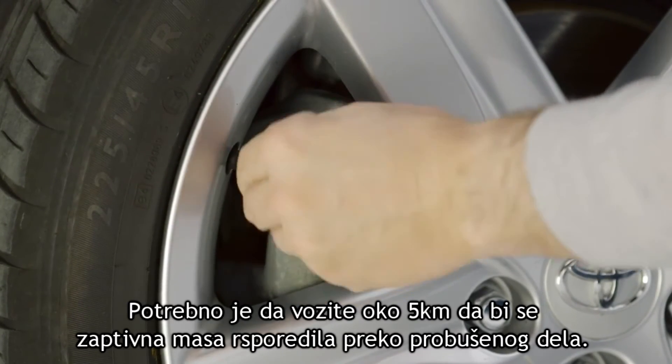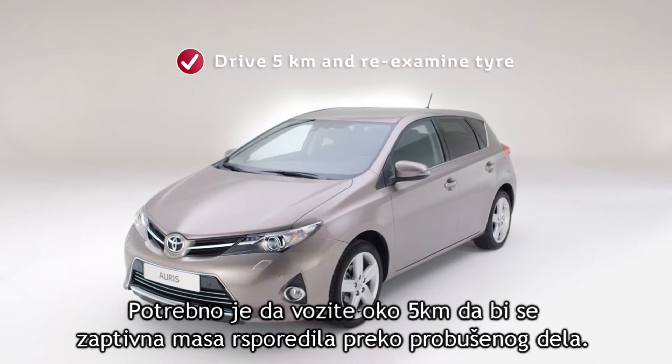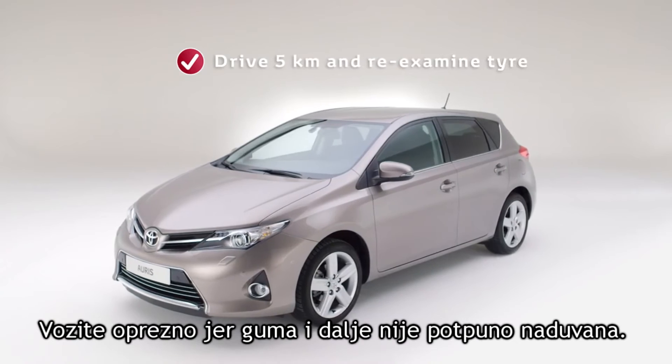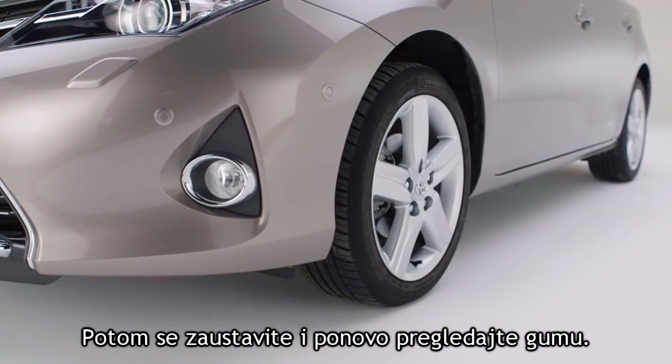You then need to drive about five kilometers as the sealant spreads itself around and over the punctured area. Drive with caution because the tire is not yet fully reinflated. Then stop and re-examine the tire.